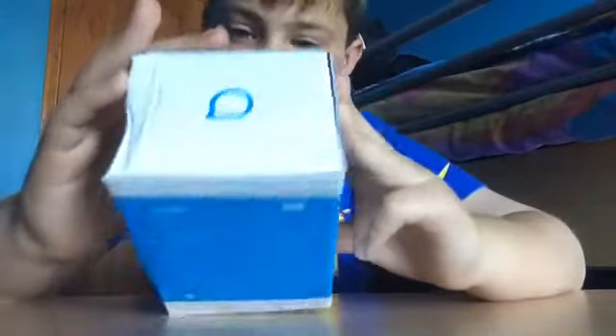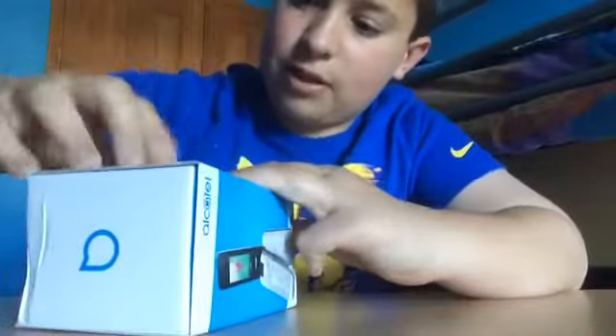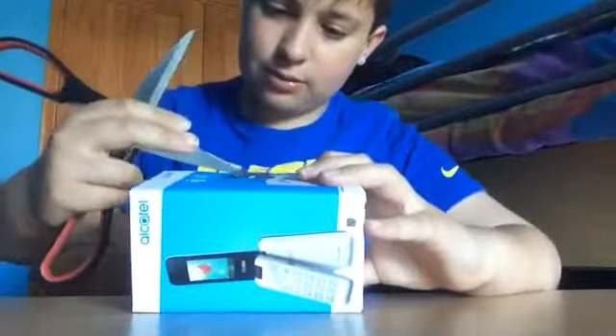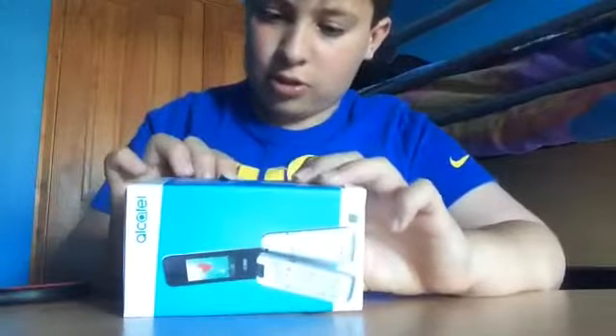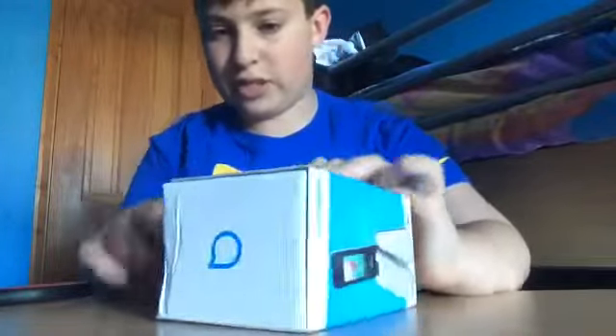And compatible with Microsoft, micro SD, yeah micro SD. I got this from Tesco's, Tesco Mobile.